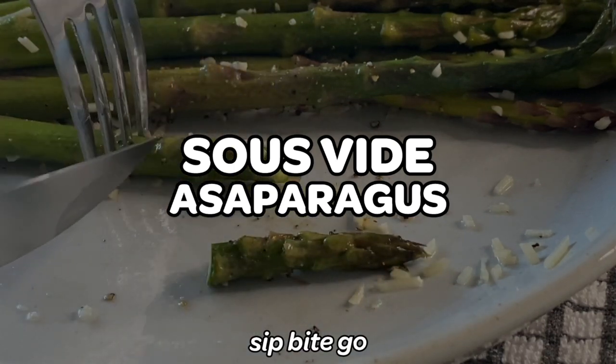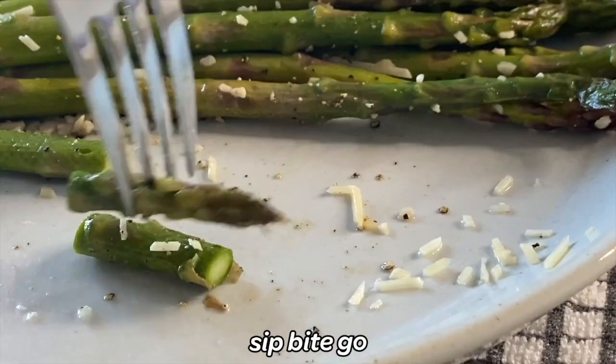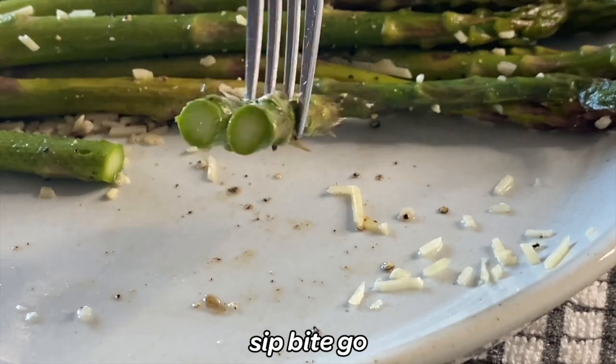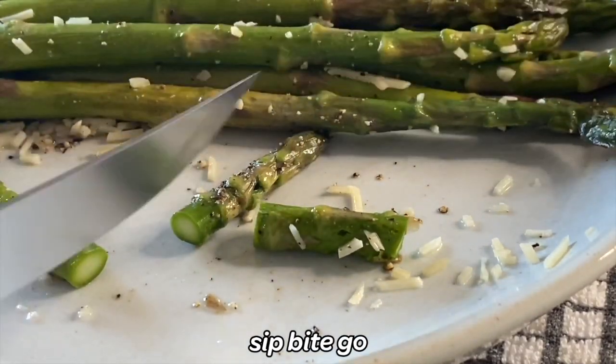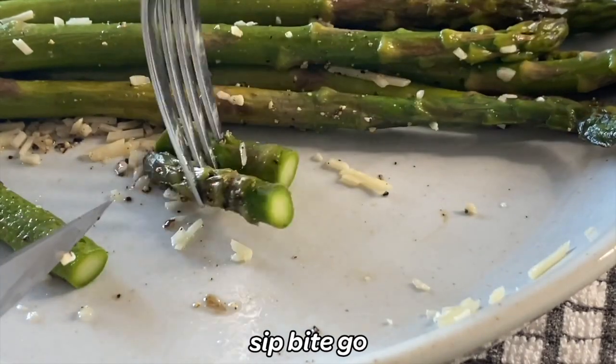Once you learn the perfect time and temperature for sous vide asparagus, you can make the best sous vide asparagus of your life. It is so beautifully green throughout and it's one of my favorite side dishes to make sous vide.